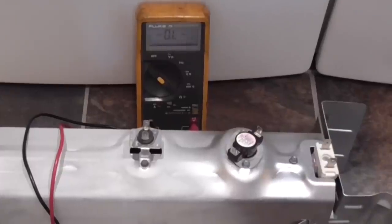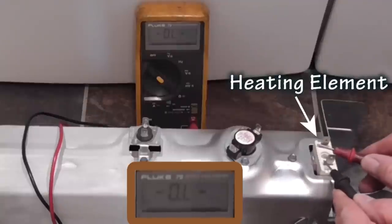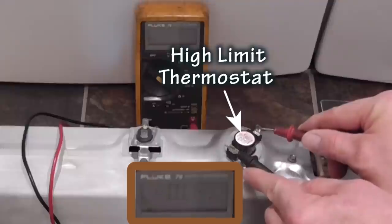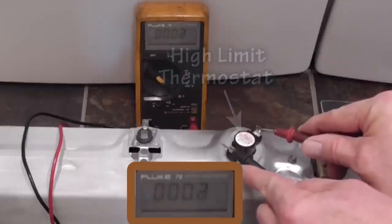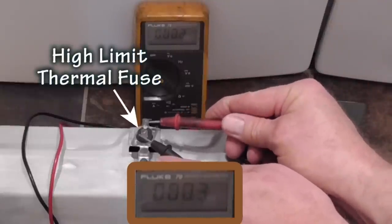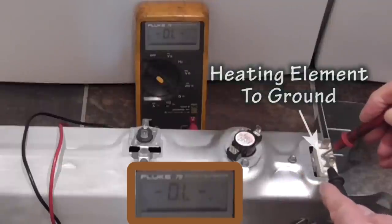If the meter reads OL, the circuit is open. Here I measure the heating element and the element is bad. Here I measure across the high limit thermostat and it checks good. Now I measure across the high limit thermal fuse and it checks good. One other check I like to make is to measure if the heating element is grounded, and it checks good.